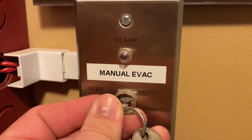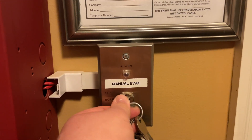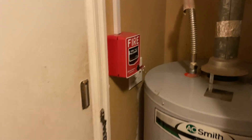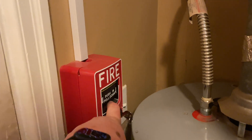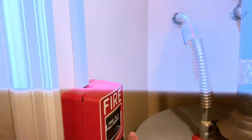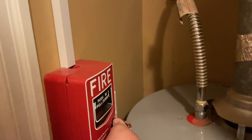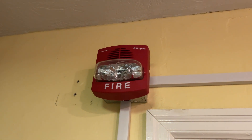Put the key in, turn to test. Turn this off. Go to the next device — this one already has a key in it, so we'll go ahead and pull it. Close that up. Come to the pull station in the kitchen. Those only flashed because the pull stations are on the same zone as one another.